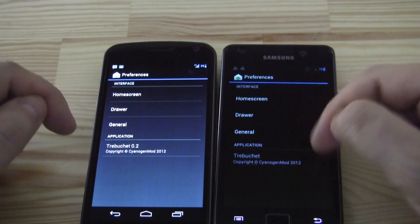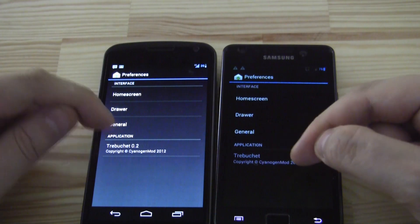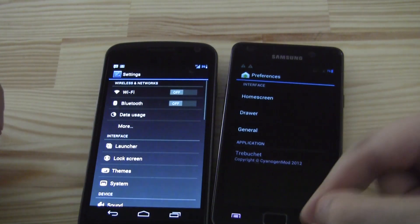Looking at launcher, home screen, drawer, and general settings — that's pretty much the same as CM9. It's also the Trebuchet launcher, version 0.2 here on CM10.